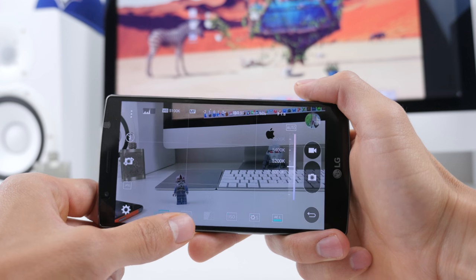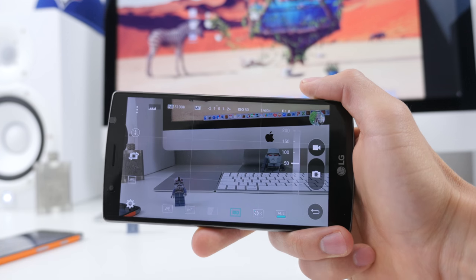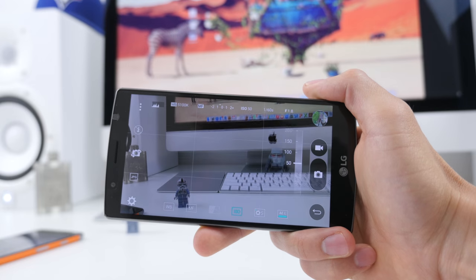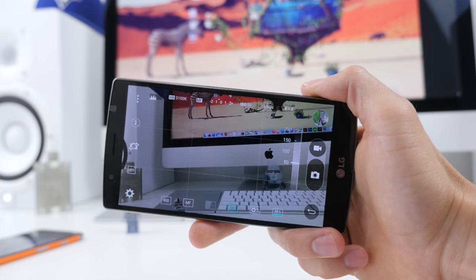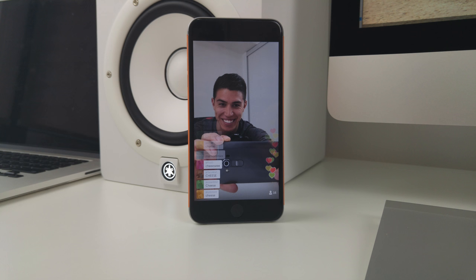One really cool feature is the manual mode, where you can change things like white balance, manual focus, and ISO. For all you camera geeks out there, this is an awesome feature to have — great to see this from LG. Here are a few sample pics; just remember all of these are in auto mode.